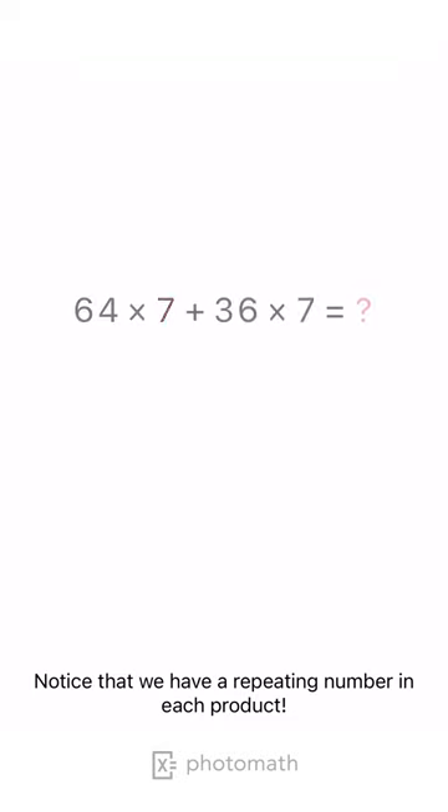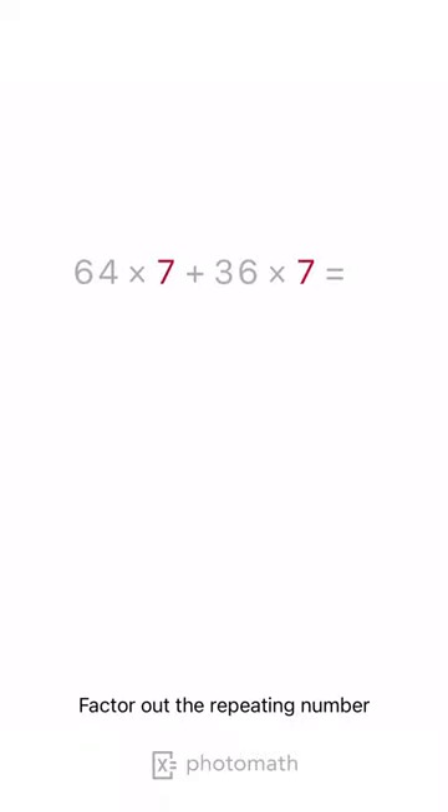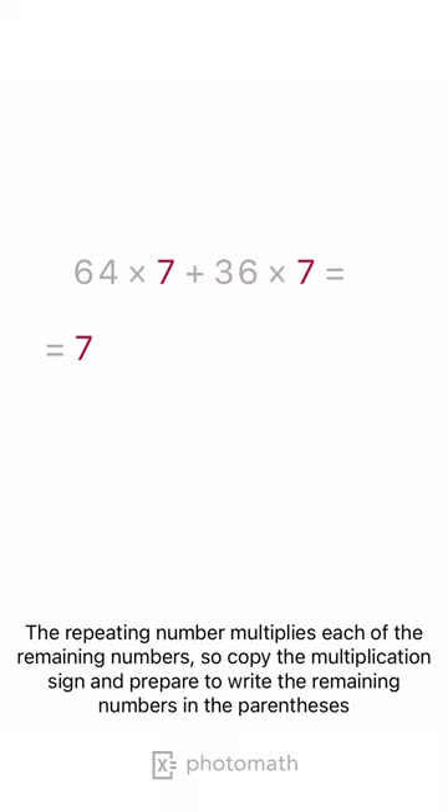Notice that we have a repeating number in each product. Factor out the repeating number. The repeating number multiplies each of the remaining numbers, so copy the multiplication sign and prepare to write the remaining numbers in the parentheses.